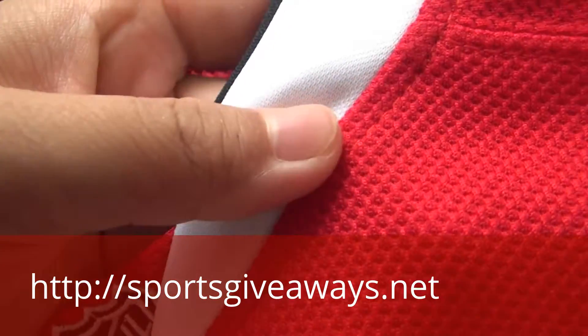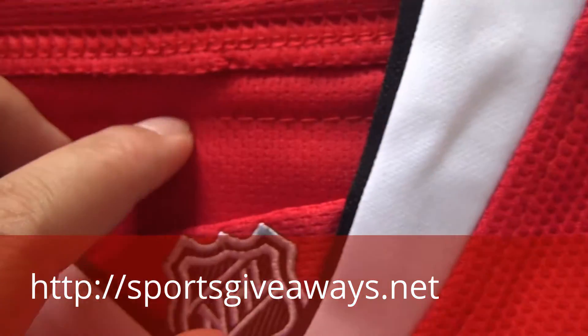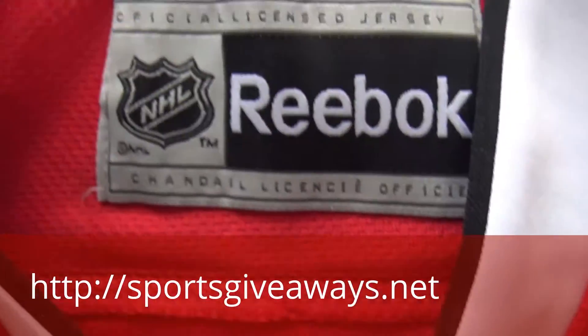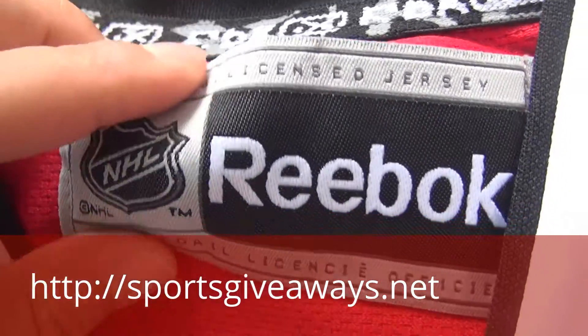And the material of the jersey — the inside is like this and the outside is like this. Here is the outside material and the inside material. And you can find the Reebok logo, NHL Reebok.